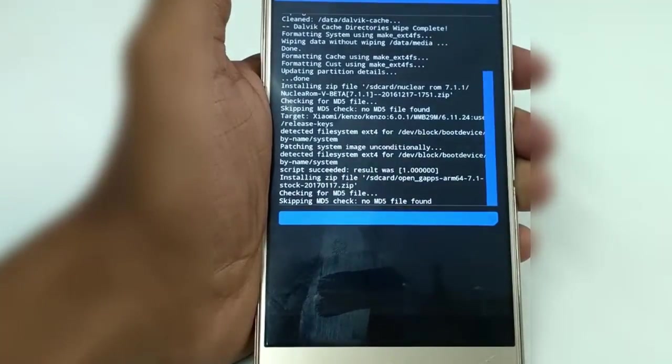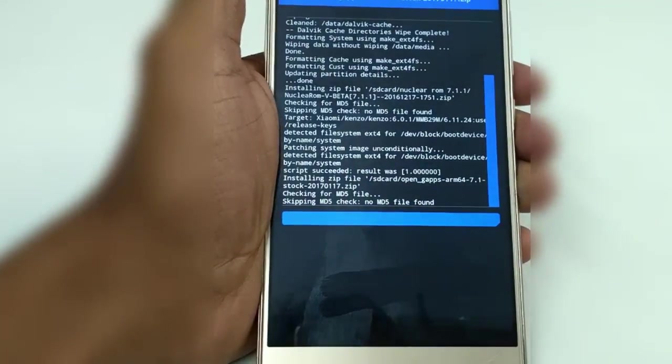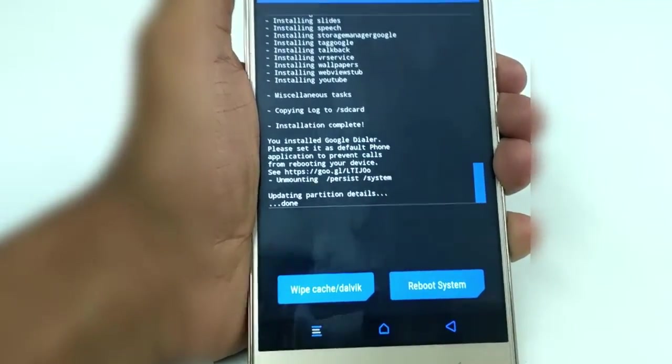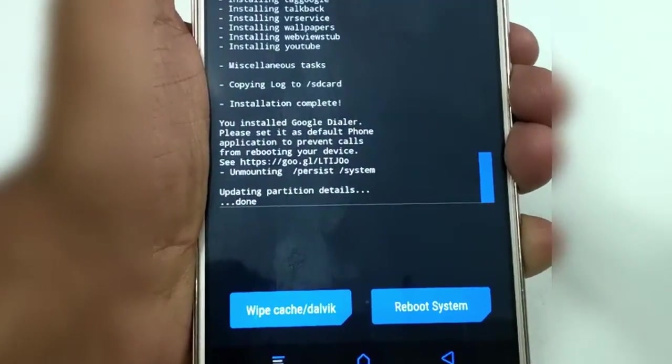In the video, I'll be skipping the installation progress. And once it is installed, you'll get this screen. Now select Reboot System.